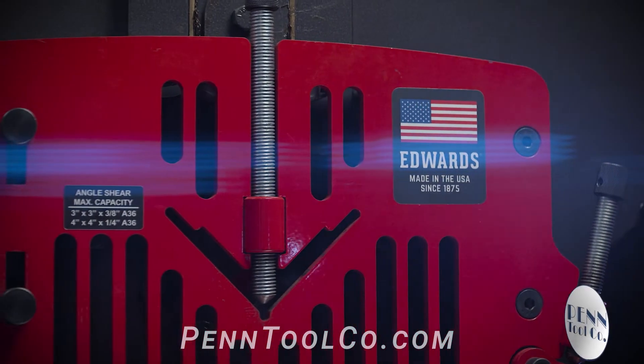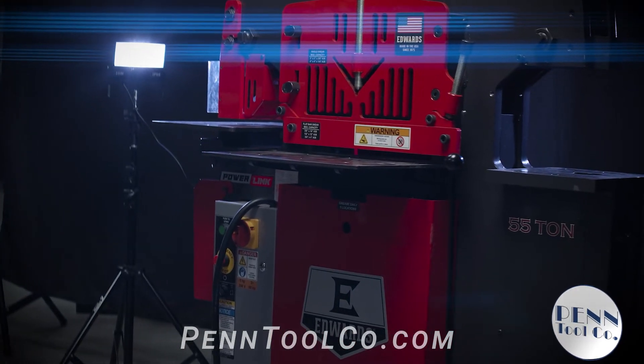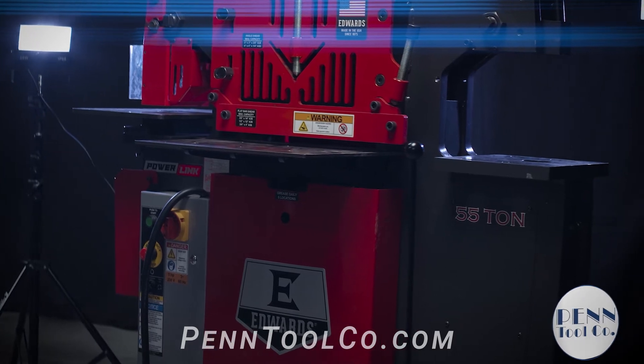You can also pick up an optional power link system. This will allow you to turn your iron worker into a power source for Edwards' expanding line of innovational power link hydraulic tools.